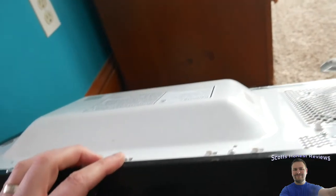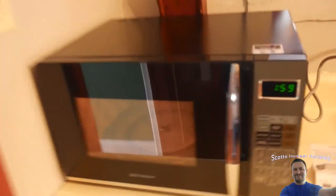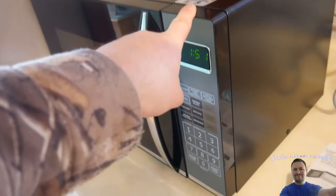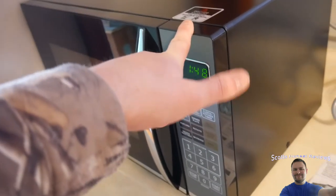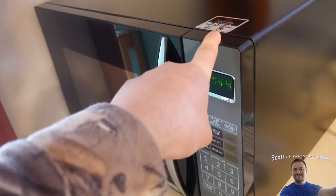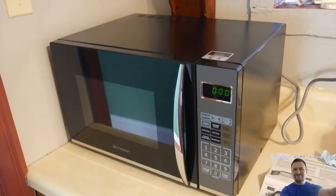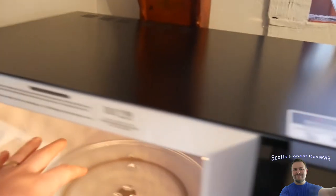Our old microwave had similar venting but it died — and it definitely didn't use as many watts as this one. We're just going to figure out if it's worth it, because what's the point in saving money on the purchase price if you spend more in electricity over a year than you would have with a cheaper microwave? Right now it's down to 1426 watts — obviously the longer it runs the lower it goes. We've used 0.21 kilowatts so far.